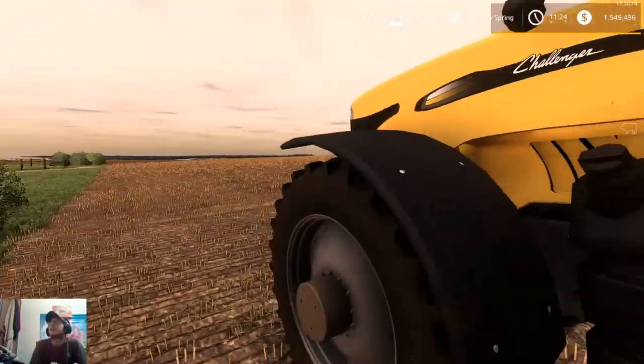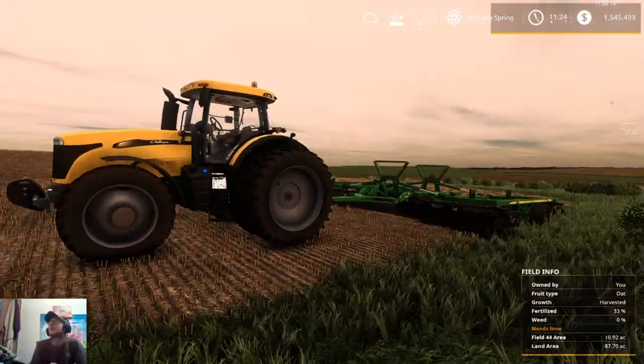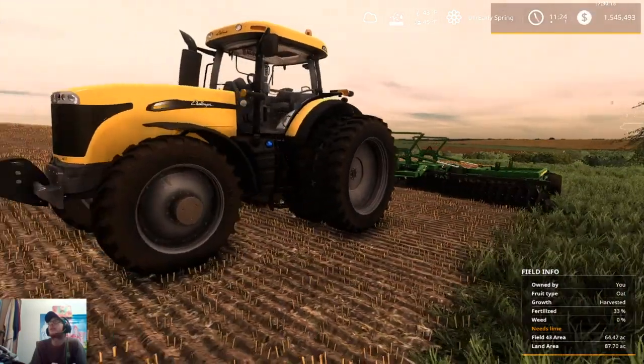Alright, there we go. Alright, guys — that's going to do it for today. Like I said, off camera I will get our headlands done, so that way when we come back tomorrow we are just going, knocking out the rows, getting it done.